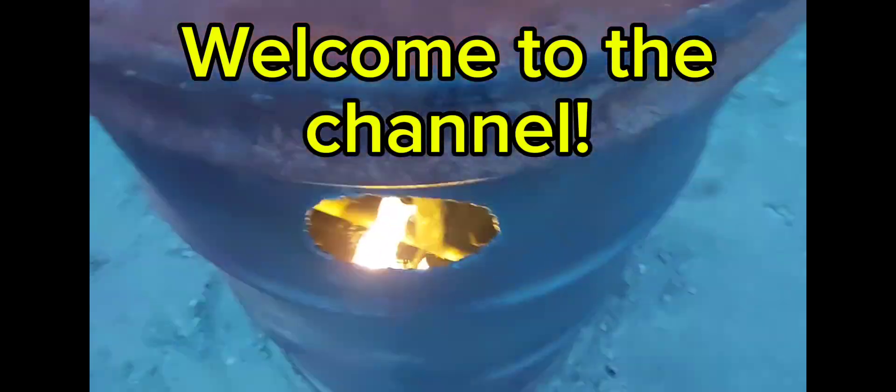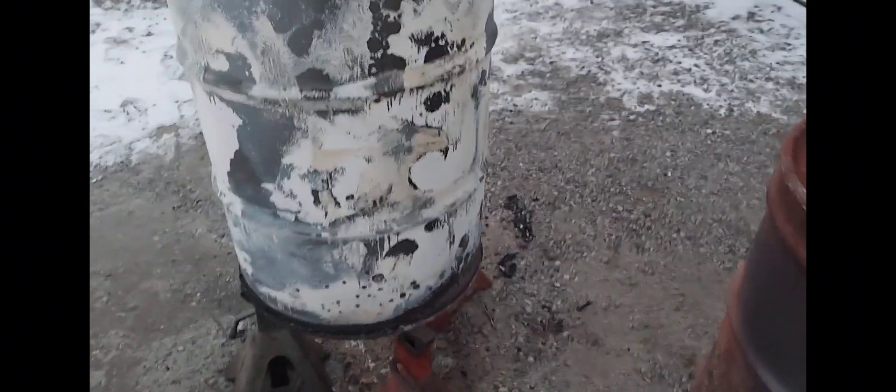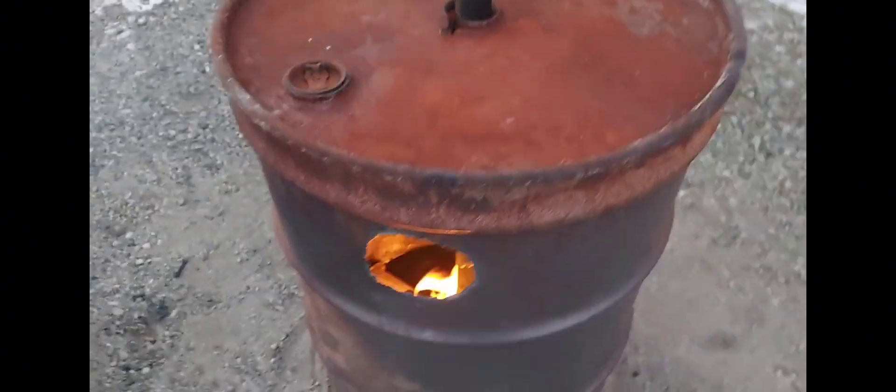All right, we're just lighting it up here. It is minus five out today, so very cold. This was another one I was doing some testing on - trying to recirculate the exhaust. It worked, but not like I hoped. Same burn nozzle in there, and I did change it - you can see the holes.